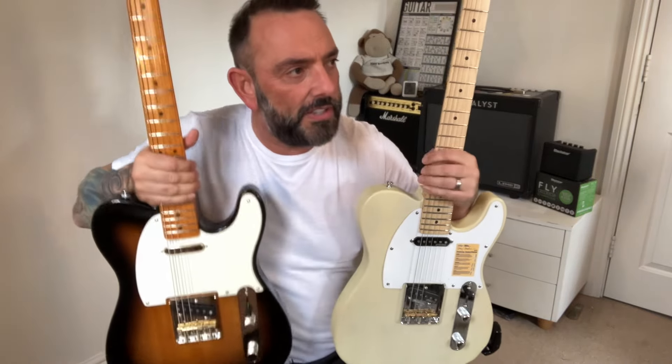Hi folks, Rich here, noisemaker. I like guitars, can't play them but I like them. I've had lots of them — 192 guitars — and I think about a quarter or a third are Telecasters, and I think they're my favourite guitar really.